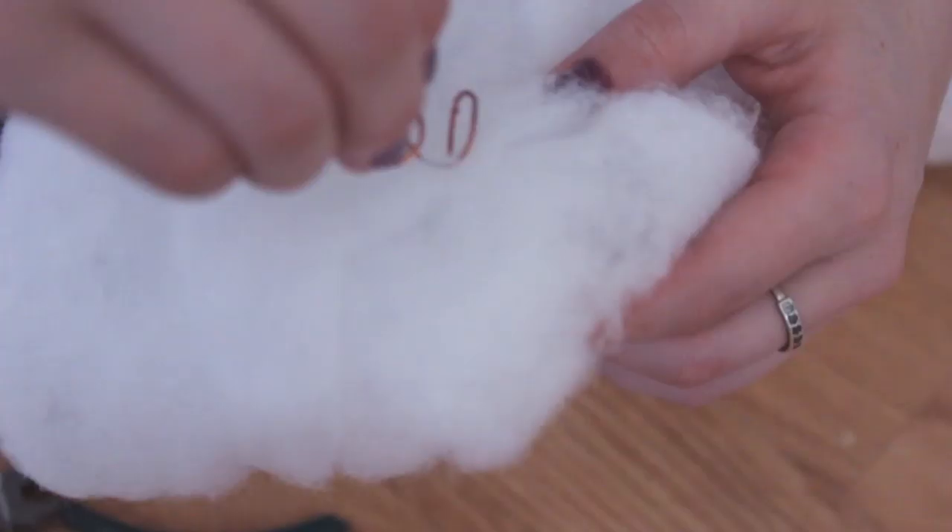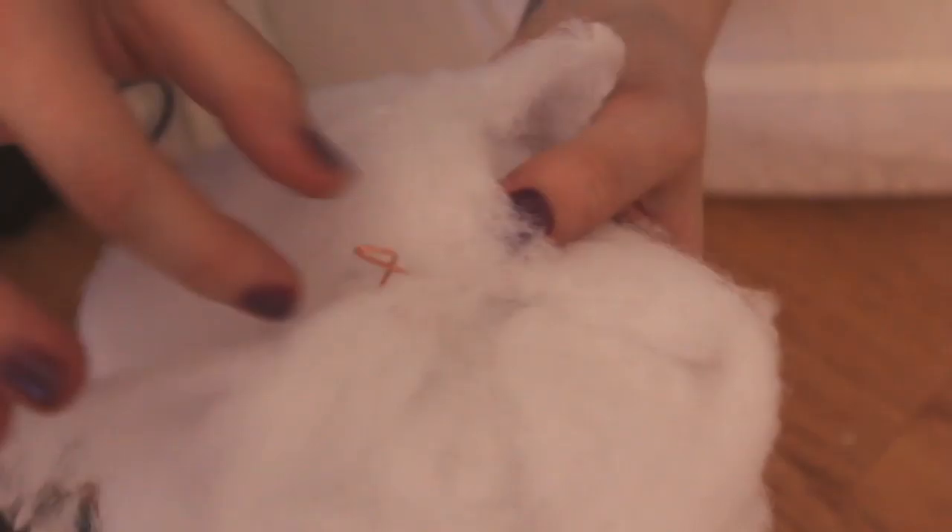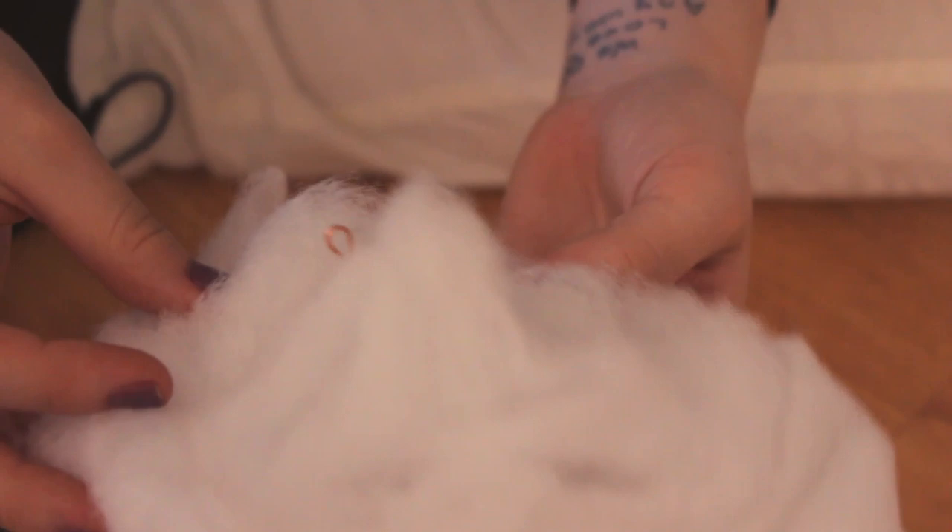Then you're going to screw the wire into the batting. This creates a very secure way of attaching the cloud to your ceiling, because it gets screwed in there and it's not going to be able to budge. Once you have it on there, you're almost done.